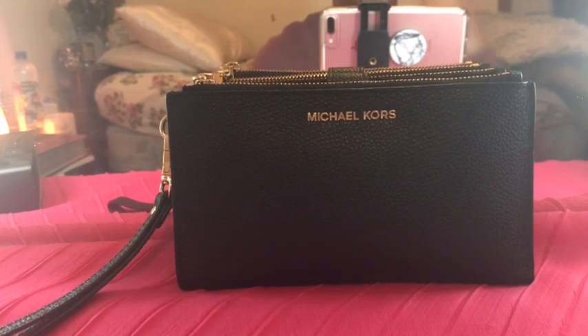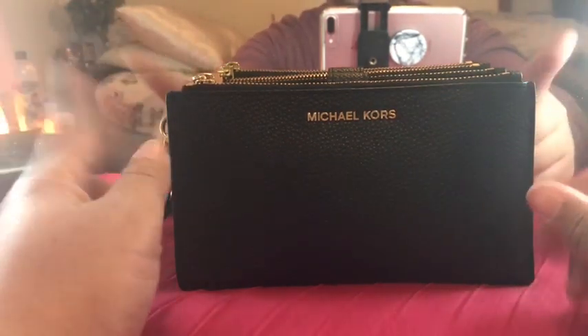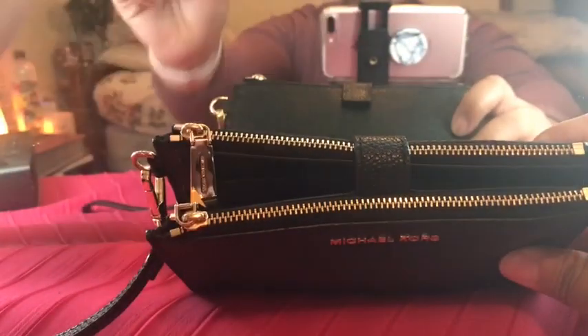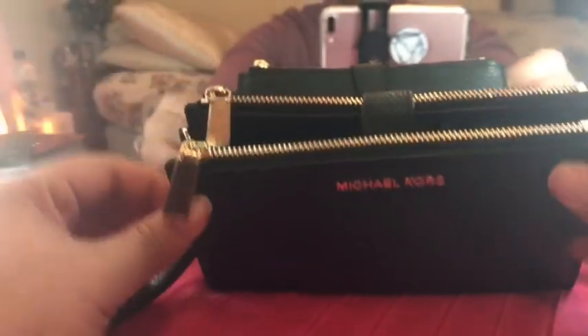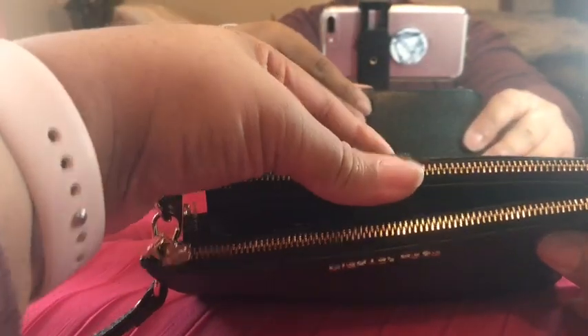So I'm going to take you on a tour of what's in my wallet. The first pocket is where I keep my change. I usually have more change, but I have an actual coin purse in my purse that I'm using, so I just keep a little bit here because I don't want to weigh this down too much.